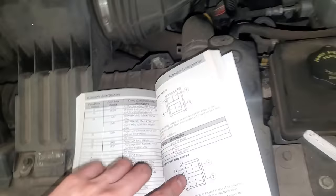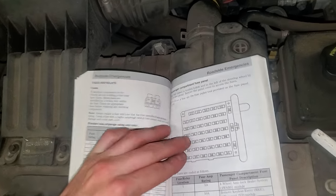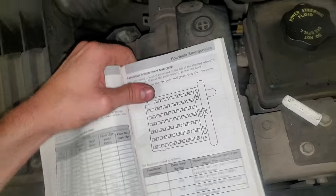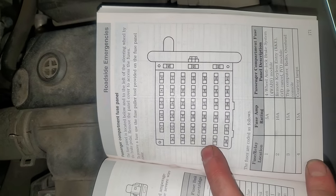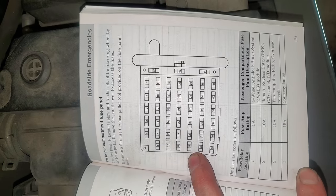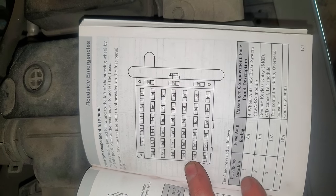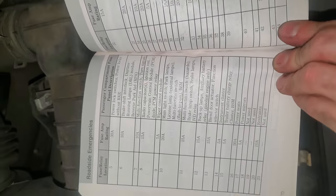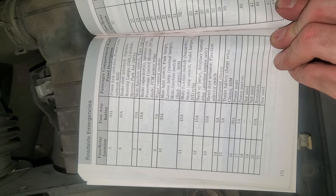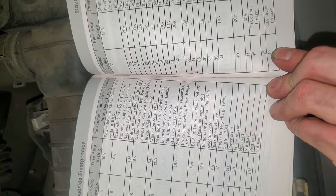Forgive my clumsy readings. Now I'm just going to flip through this here starting at the beginning. Feel free to pause the video if you need to study it. Starting with the passenger compartment fuse panel. So this is what you're going to want to see down there. Feel free to pause the video — you're not going to have time to read all of this.